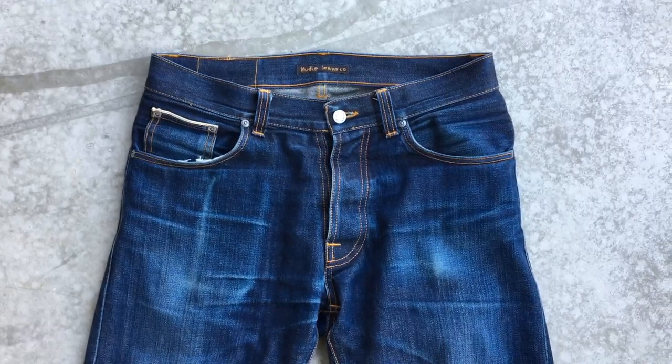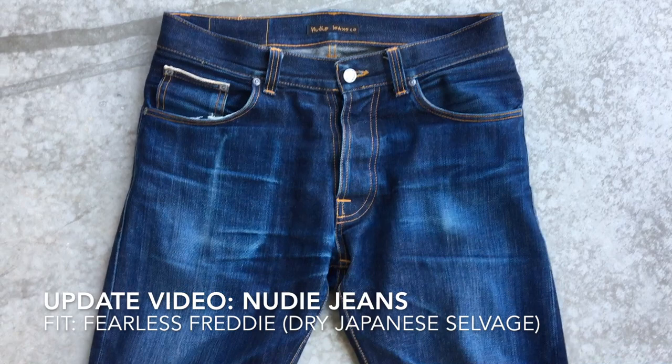This is a video of my jeans. It's an update video of my Nudi jeans, and the fit is called Fearless Freddy Dry Salvage. This is the result of 125 days of wear.